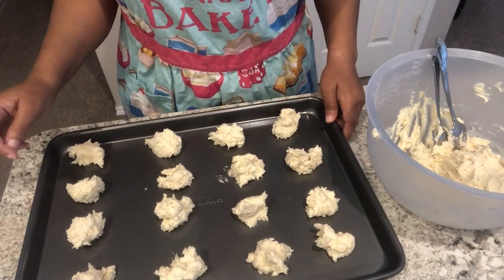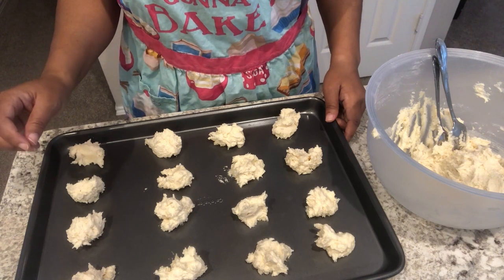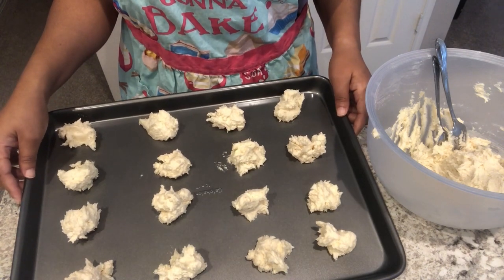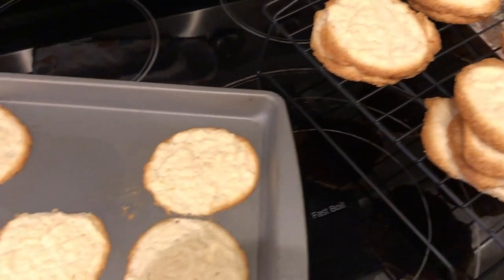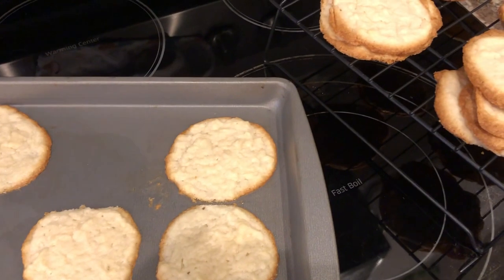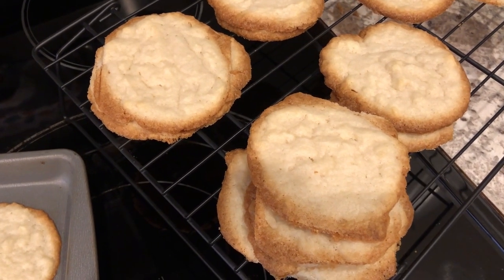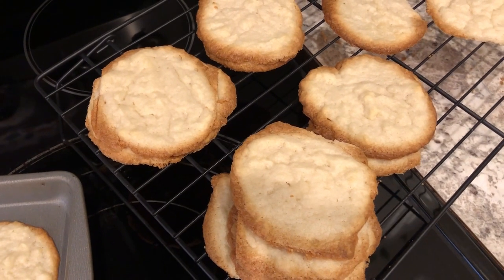I'm going to pop these in the oven for about 12 minutes, or until they start to get slightly brown around the edges. So I baked up the cookies — let me show you the difference between batches. This is the very first batch and I forgot how much these cookies spread out, so instead of putting them four across I really should have put them three across.